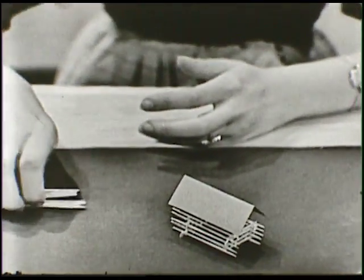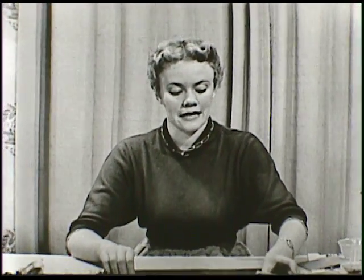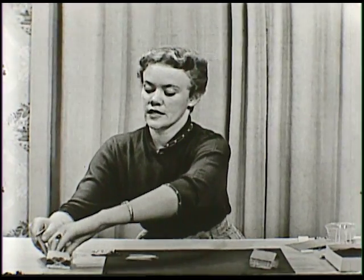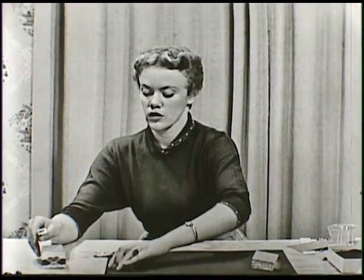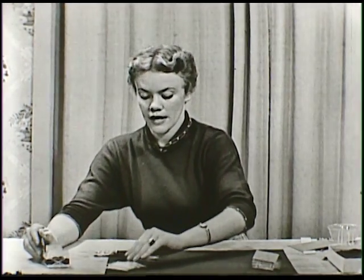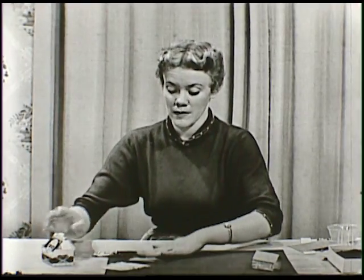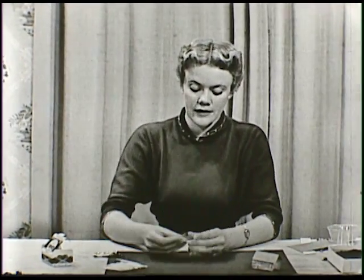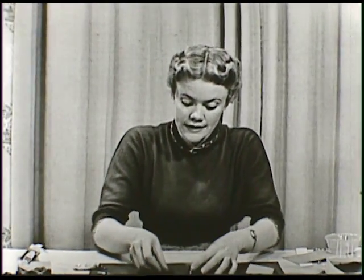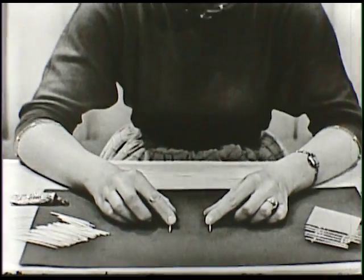So I thought we just might make something out of these toothpicks this afternoon. I'm going to set this little house over here and start building. First I guess I better dump some toothpicks out here. You know there are lots and lots of toothpicks that come in one box, and you can just make dozens of things with one box of toothpicks. When you're starting to build a building, you want to lay two toothpicks down side by side.